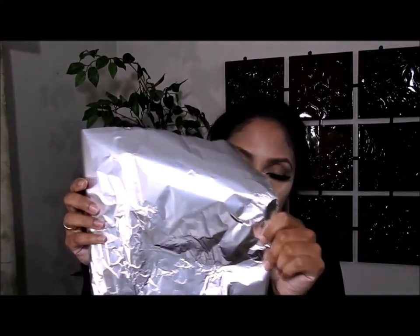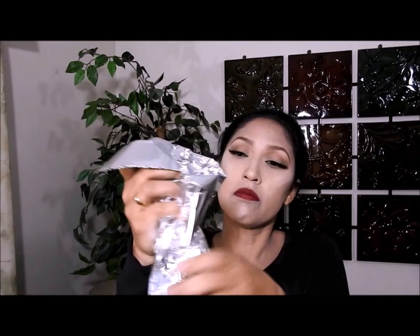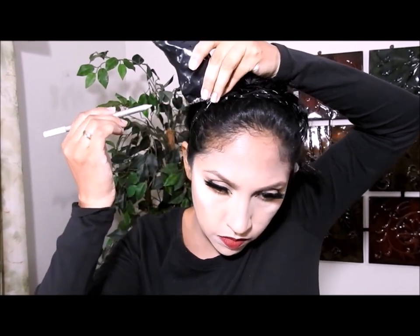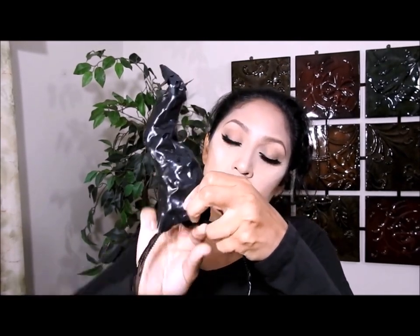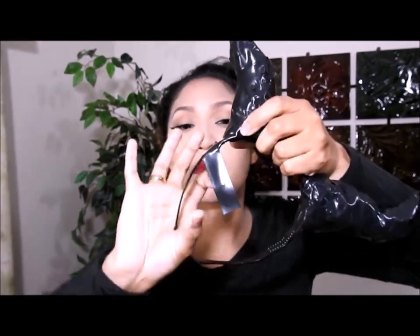En mi cabello me hice una raya al medio y una media colita. Una vez que la colita estaba hecha, la abrí un poquito para ganar volumen. Me voy a poner estos cuernos — yo misma los hice utilizando materiales que muy probablemente tienen en casa. Les estoy mostrando de forma rápida porque no quiero que el video se haga muy largo, y también porque tengo un video donde les muestro paso a paso cómo hacer estos cuernos — se llama 'Cómo hacer los cuernos de Maléfica' — y les voy a poner un link en la descripción. Estos cuernos son muy prácticos: ya los usé en el disfraz de Maléfica y ahora en este disfraz de diabla.